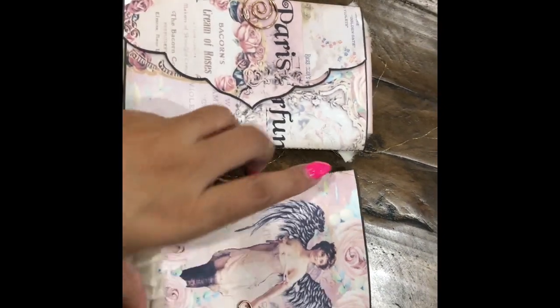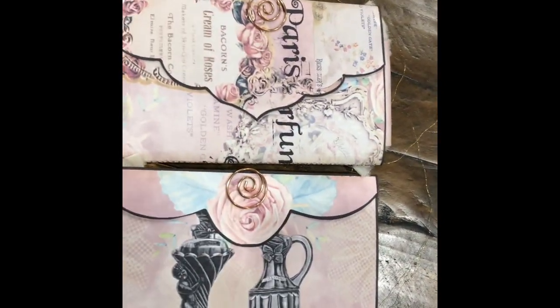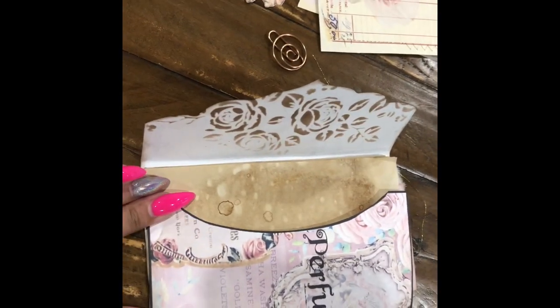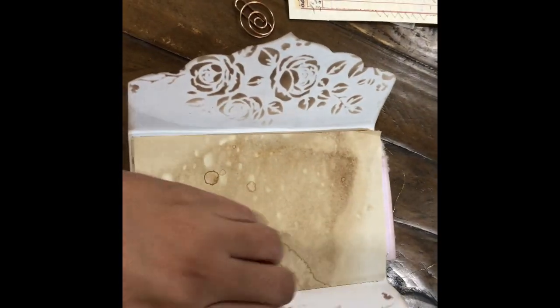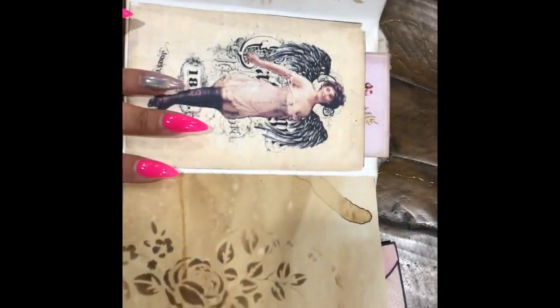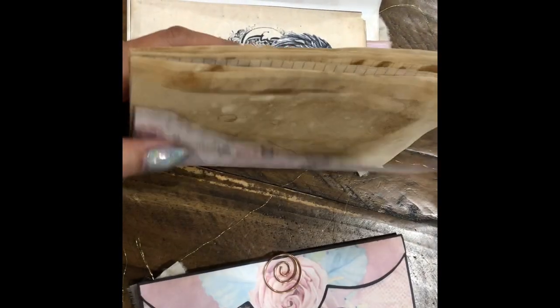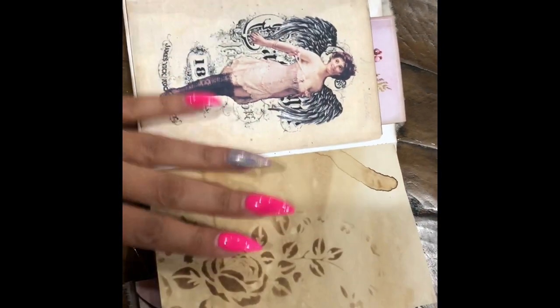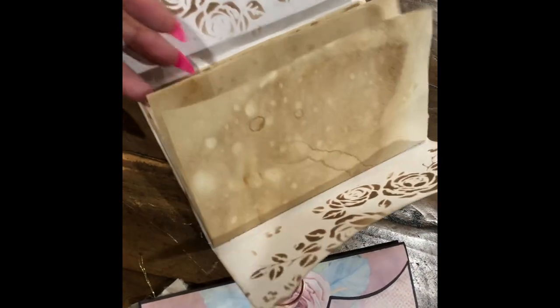These are envelope booklets, so you could make them as envelopes — they just don't have flaps on the side to fold over, but you could glue them like this — or you can make a little booklet like this. I got this idea from Clemmy's; she's so good at making these. I was like, let me try it, and I just loved it.